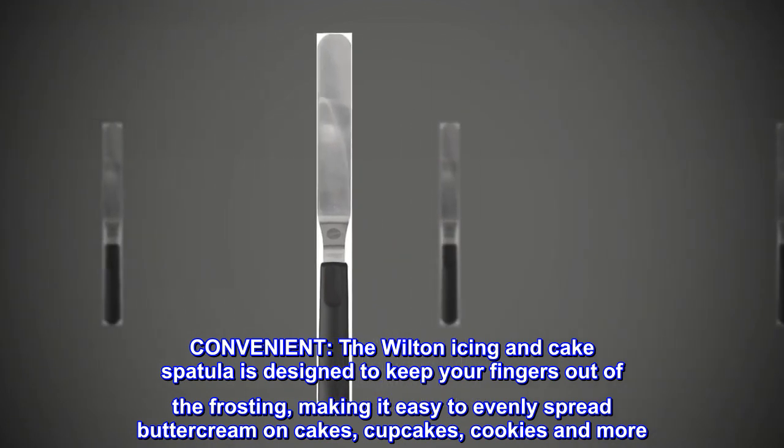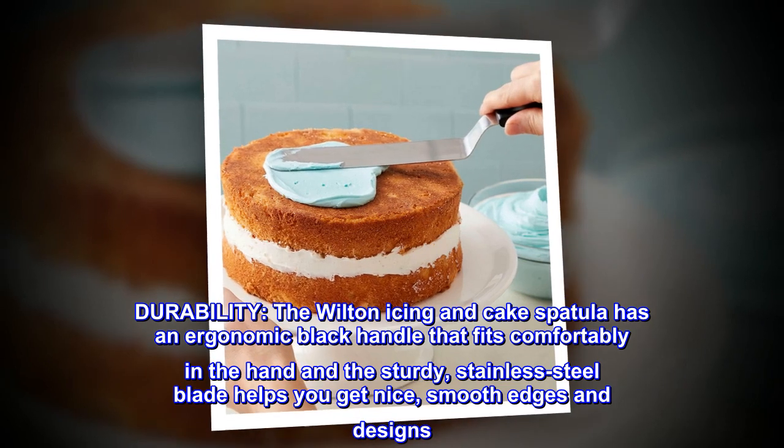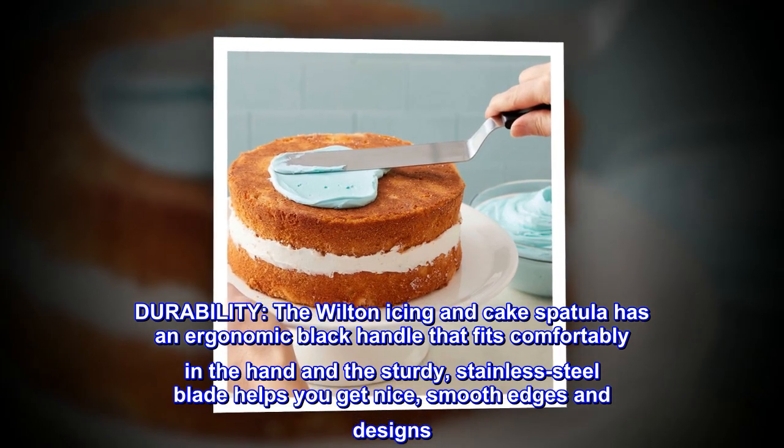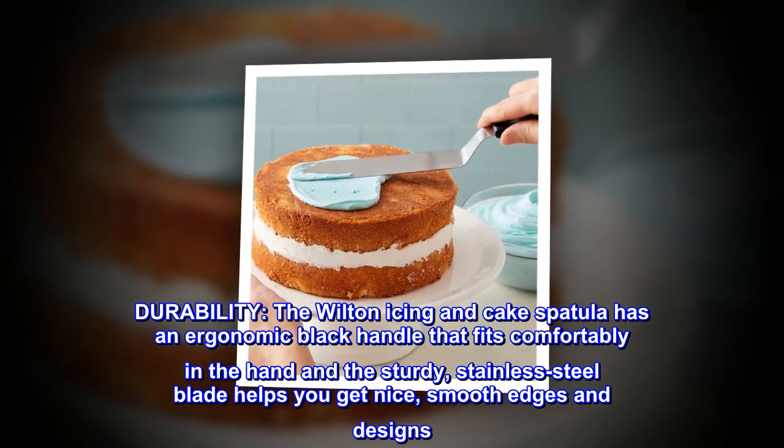It's easy to evenly spread buttercream on cakes, cupcakes, cookies, and more. The Wilton icing and cake spatula has an ergonomic black handle that fits comfortably in the hand, and the sturdy stainless steel blade helps you get nice smooth edges and designs.